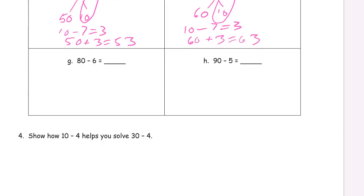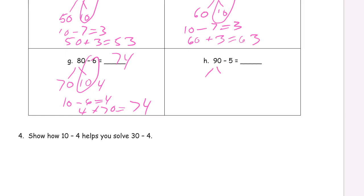Now we're looking at 80. 70 and 10 make 80. Take 6 from the 10 and there's going to be 4 left — 10 minus 6 equals 4. Then we take that 4 and add it to the 70: 70 and 4 is 74. 90 is 10 and 80. Take 5 from the 10 and you're going to have 5 left.